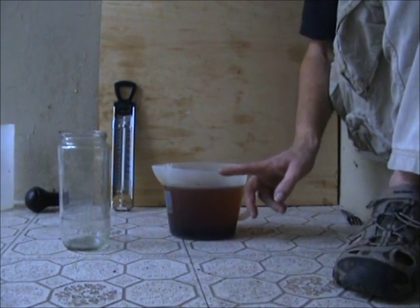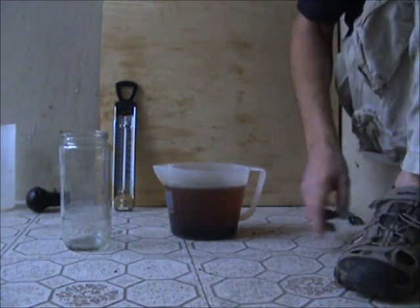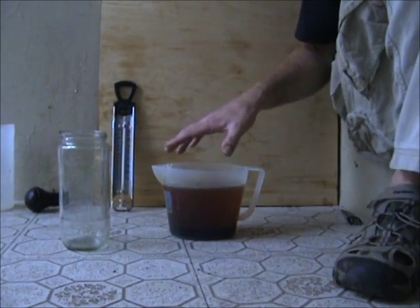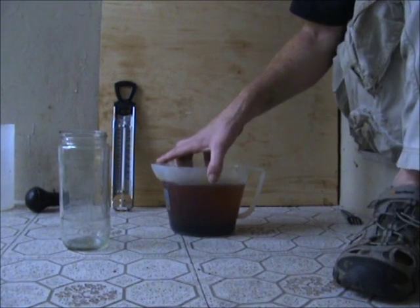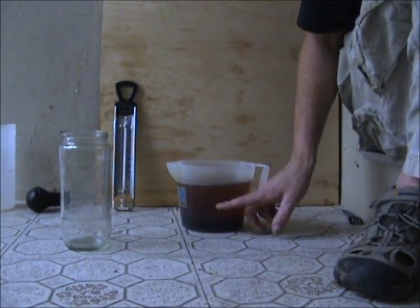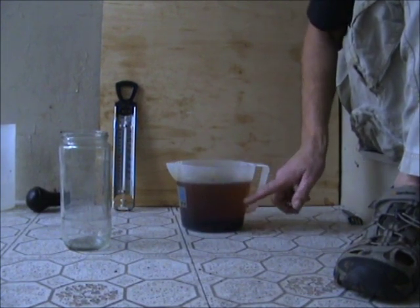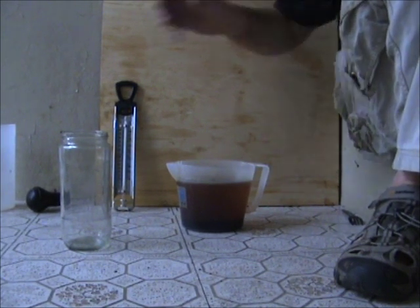I've allowed this to separate — as you saw in film one, you saw me actually making this. I've allowed it a few hours to separate and do its stuff. As you can see, at the bottom the dark matter is the glycerin, and this cream colour is the biodiesel. So what we're going to do next is wash it.